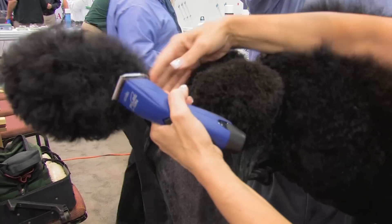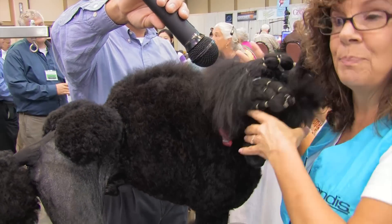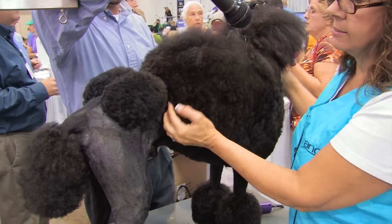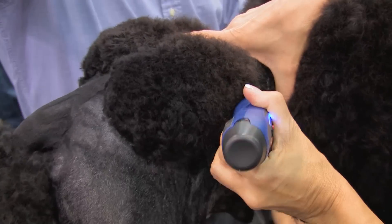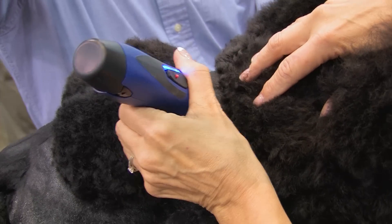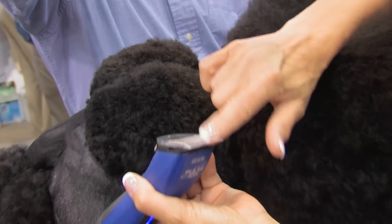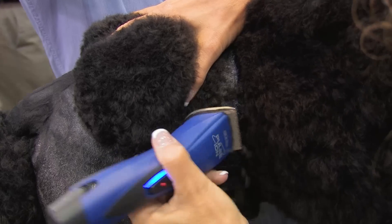Once you get this set in, keep bringing it all in with the 40. You want to figure out where your jacket is going to come back to. This is a little dog, so we want to play with it a little bit. Here's where his last rib is — we're about maybe an inch behind it. We're just clipping out this little area. You definitely want a separation between your rosettes and your jacket. You can take your blade and edge it along so you can see where your length is — it saves pulling your scissors out.